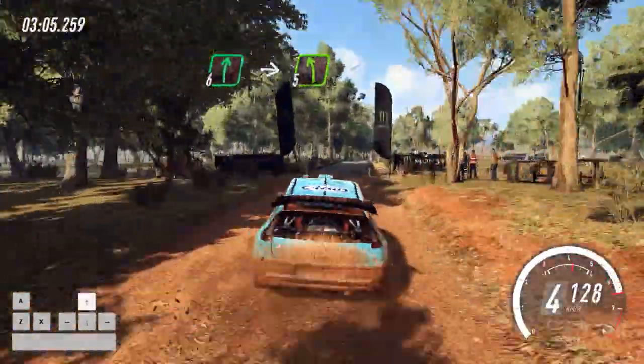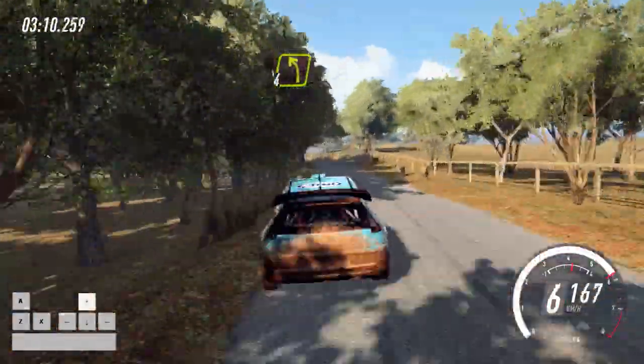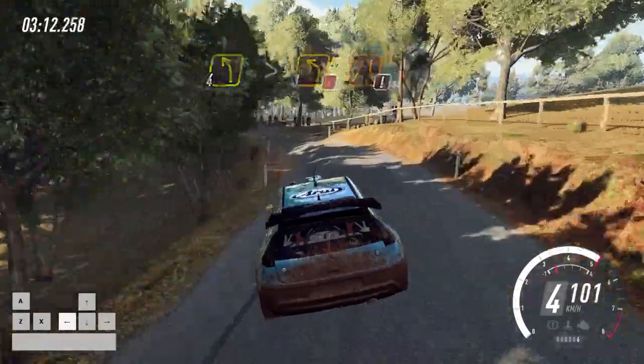Into 5 left long, opens. 30, 4 left long, 1 of a crest, tightens, back camber, caution, tightens. Donker, 3 of a bridge.